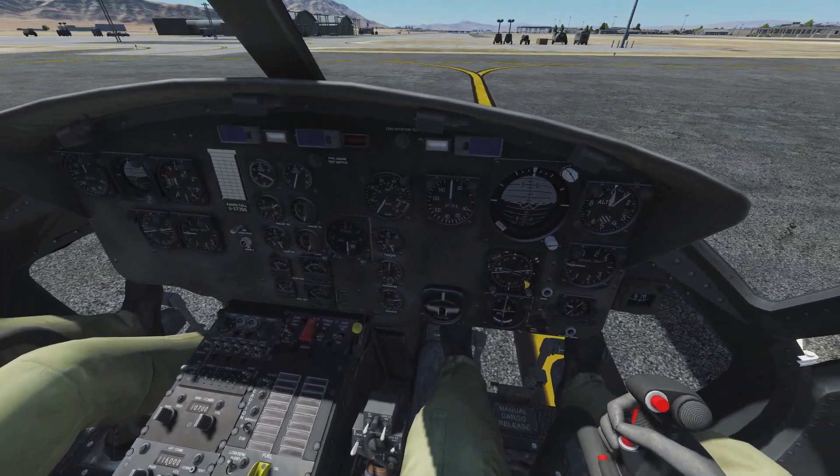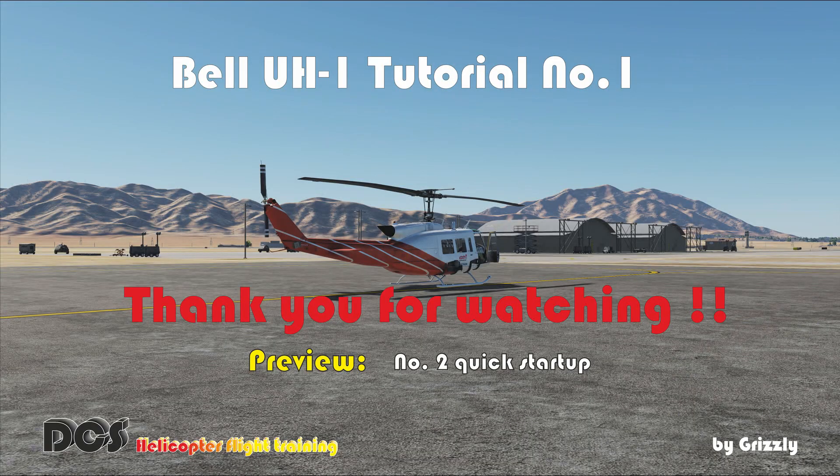So we are finished and have covered all the important things, except for a few switches and lights. If you liked the video, give us a like, and if you haven't subscribed to the channel yet, this is your chance. If you have any questions or comments, please let me know below. Hope you come back to our next video — a UH-1 tutorial where we quick start up the UH-1. Thanks for watching and always happy landings.